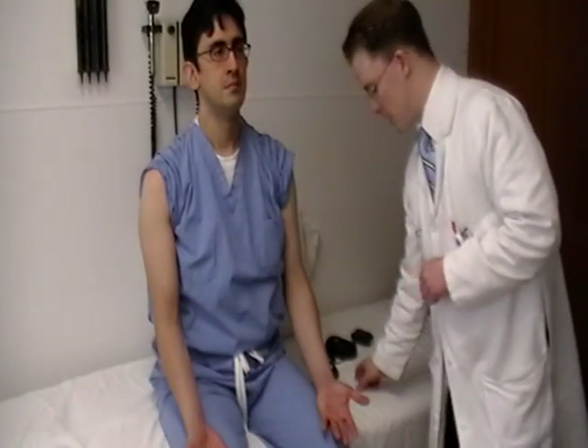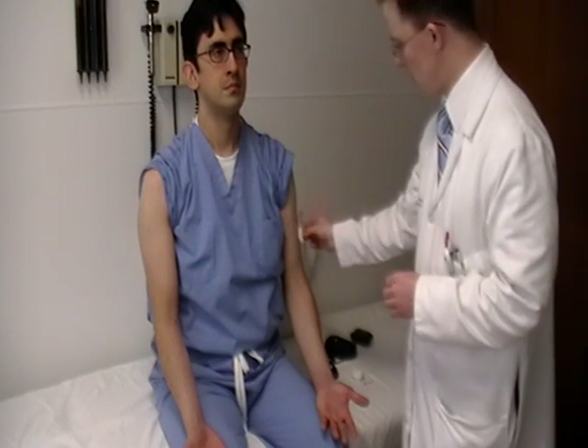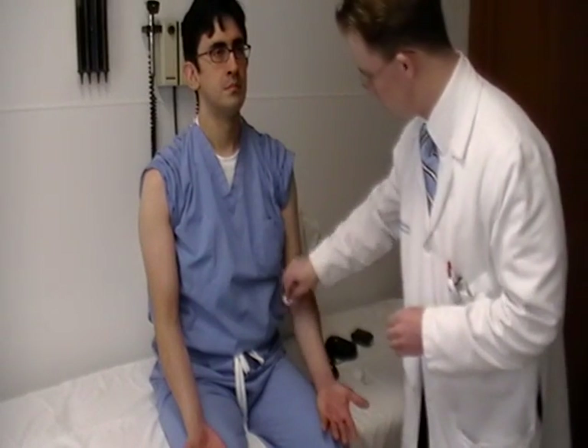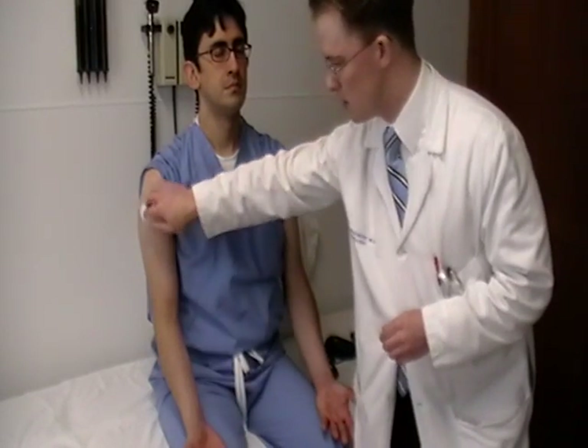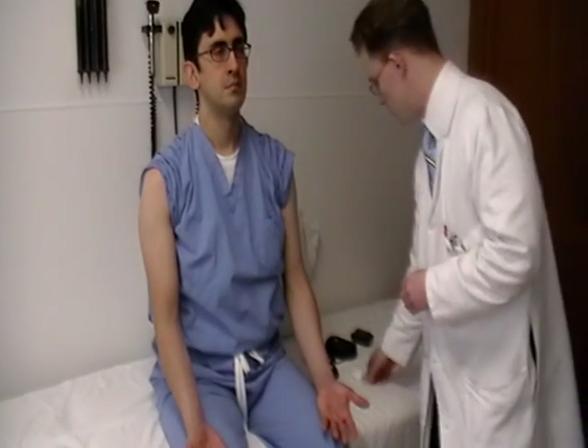Sensation on the upper extremity consists of a number of modalities. Ideally, light touch is best assessed using a cotton wisp, just making sure that they feel that with their eyes closed. You can have them say 'touch' each time that you touch them. Make sure it feels about the same on both sides.